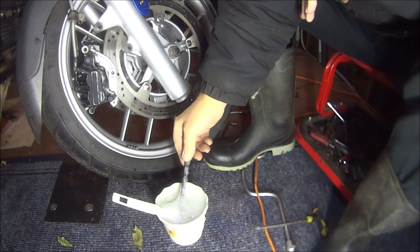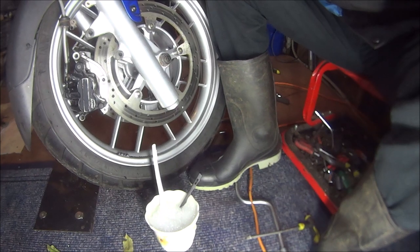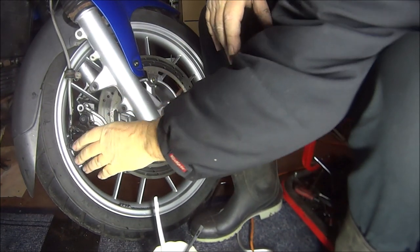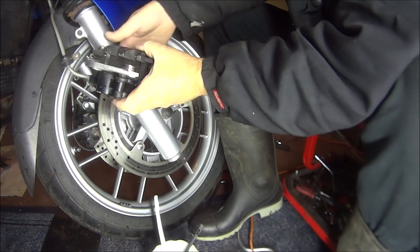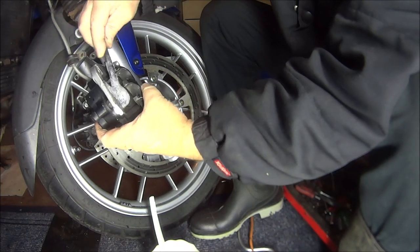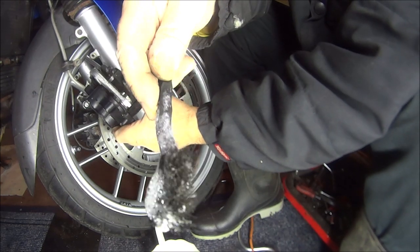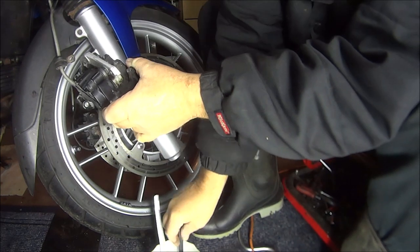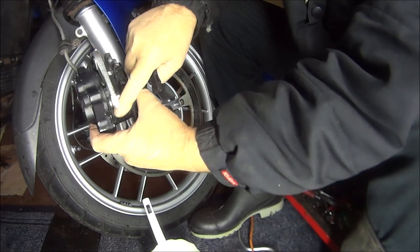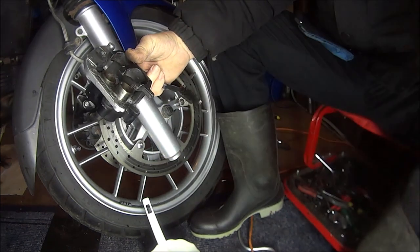Okay, so I've just got to use soapy water on this front one because it looks in pretty good nick. I don't want to use any solvents and ruin the seals at the back. So I've just got to clean them up with some soapy water. That's just a nylon brush, not a wire brush. As you can see, they look pretty good.